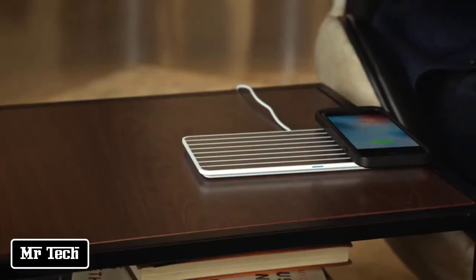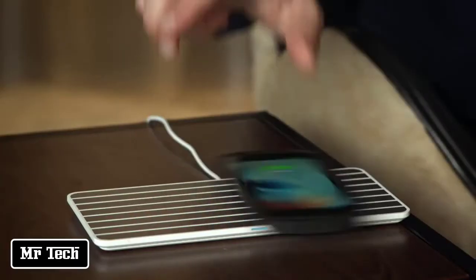FlyCharge is wireless charging done right. It uses conductive technology, which means it charges on contact. This means it works with virtually any device and you don't have to worry about device orientation. It emits no additional radiation and is safe to touch.